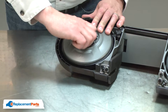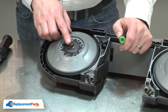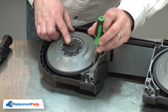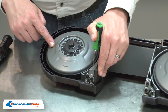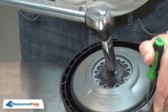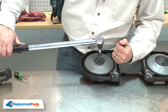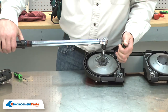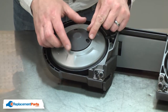I'll just tighten it finger tight for now. Now I can torque the bolt. The proper torque spec is 312 inch-pounds or 26 foot-pounds. I'll use a screwdriver to wedge between the wheel and the housing so the wheel doesn't rotate.